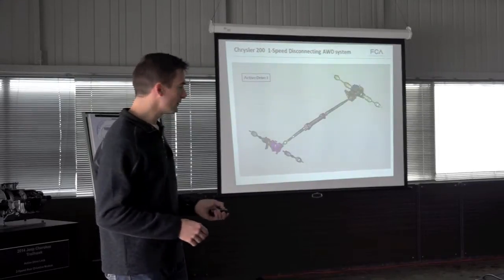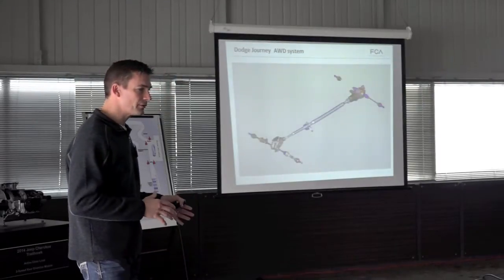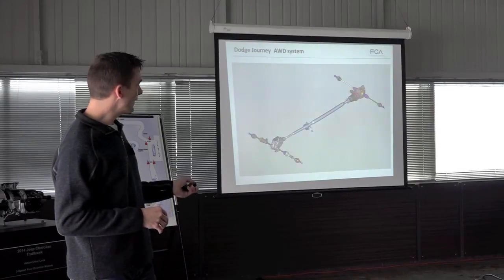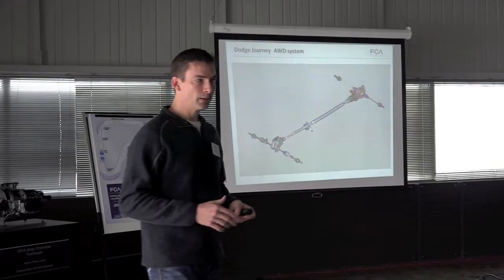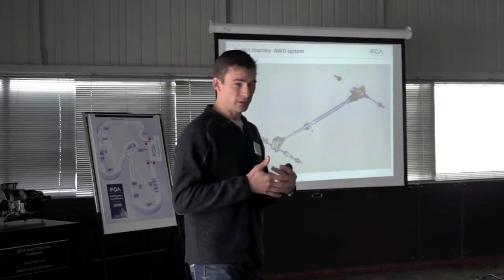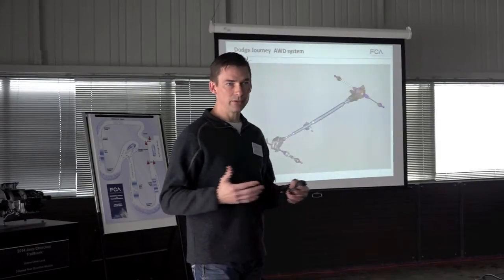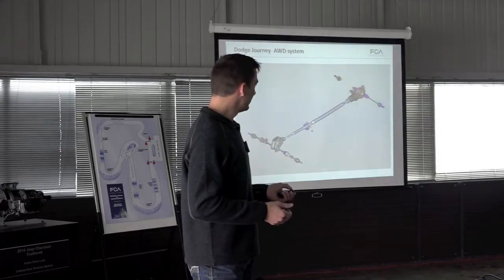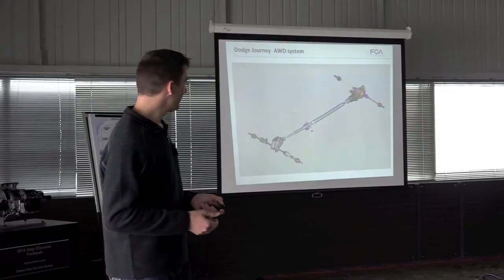Moving on to the Dodge Journey — we have a different approach. We have a PTU that does not disconnect, but we have a pinion-mounted electronically controlled coupling. We can control this to remove all the torque capacity of the clutch when it's not needed, so at highway speed we can provide optimum fuel economy, yet it still has off-road and on-road capability.